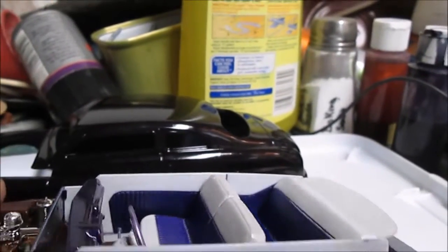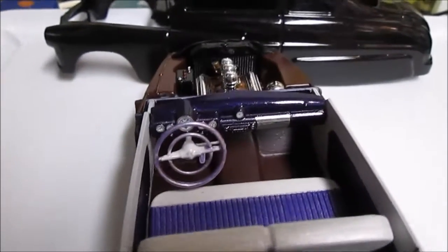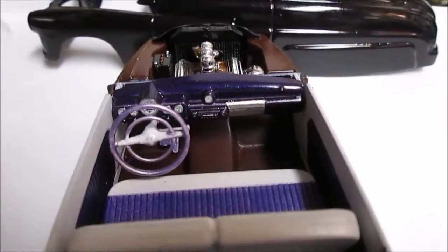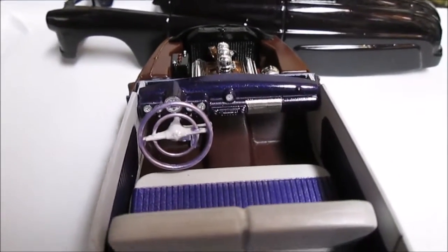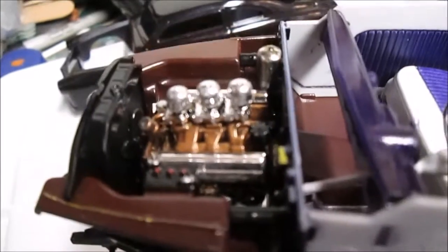Painted it purple — even though it kind of looks like a blue. Painted the dash purple. The kit comes with decals for the gauges and radio, and it's kind of a lavender on the steering wheel. I painted the motor up — it's supposed to be gold but it kind of looks more copper to me.